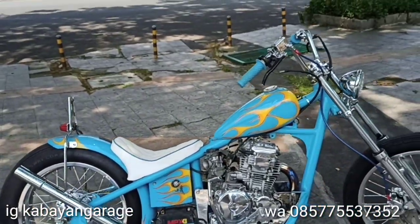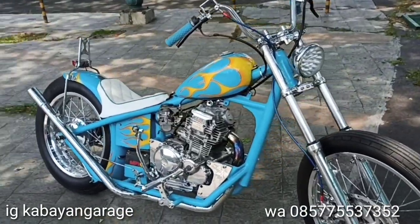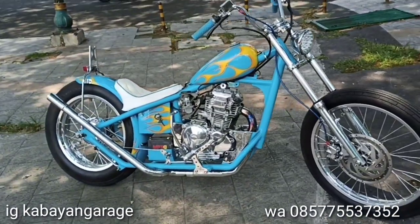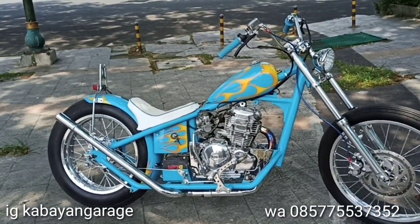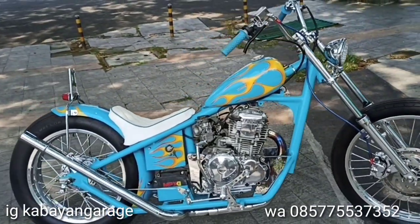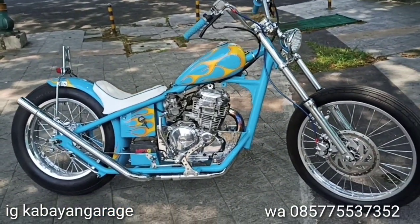Ini baru kelar juga, baru gue bikinin videonya. Ini buat pakaian pribadi sebenernya, tapi kalau buat teman-teman yang mau nanya mengenai masalah chopper dan biaya, silahkan comment di bawah. Kalau misalkan lu mau minat motor yang punya gue ini, gue juga mau dijual dengan banrol 30 juta saja, surat lengkap, pajaknya mati.